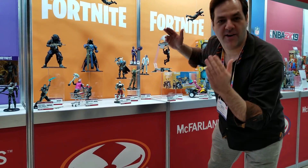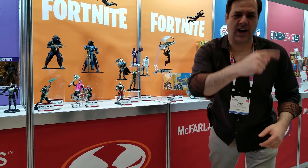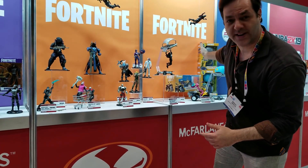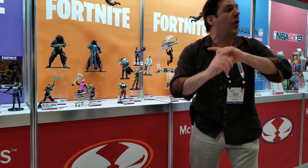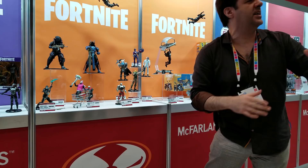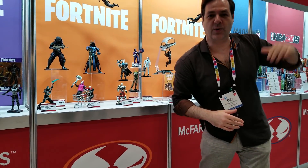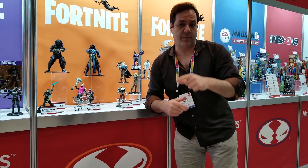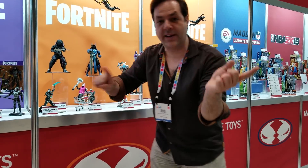Welcome back to Toy Fair, guys. We are here at McFarlane Toys. Todd McFarlane, who does Spawn, is doing the amazing new Fortnite line of toys, along with Mortal Kombat. We're going to give you a tour of Destiny and some incredible things he's doing, including the sports lines. This is comic book artist, writer and director Greg Wike from BeyondComics.TV. Make sure to subscribe and follow and get ready for the tour.